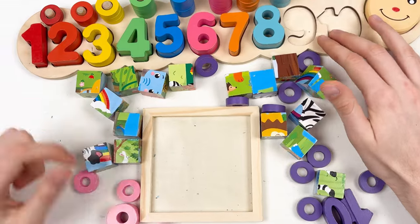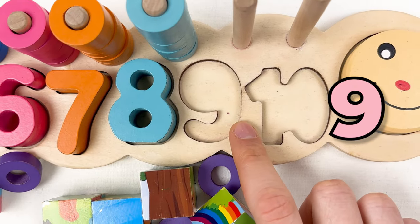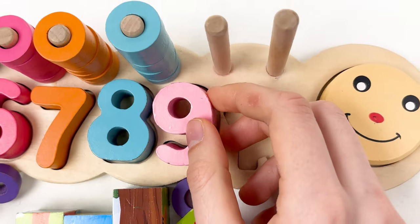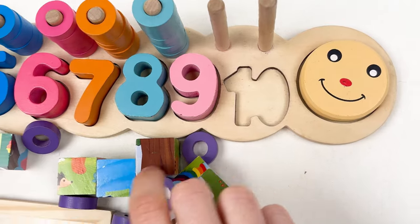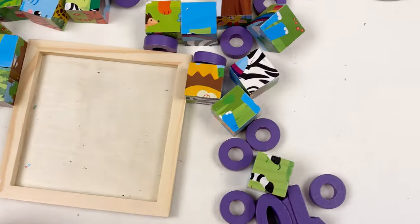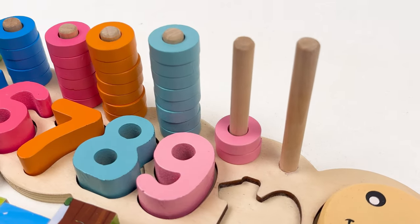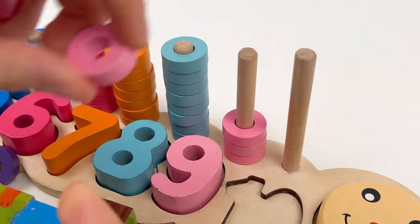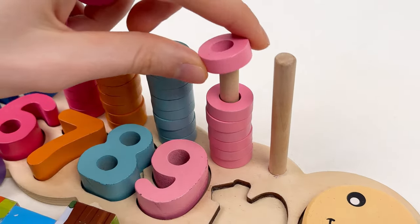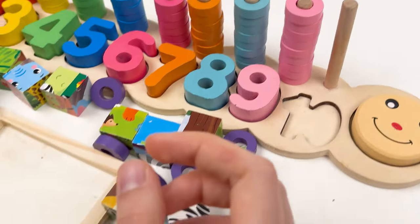We only have two numbers left. What's the number after eight? It's number nine! So here we have number nine — let's put it right here. It's a pink color number nine, so let's take the pink wheels. Let's take them and count: one, two, three, four, five, six, seven, eight, and nine. Well done!